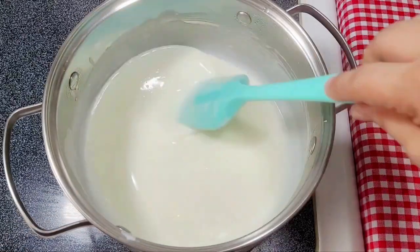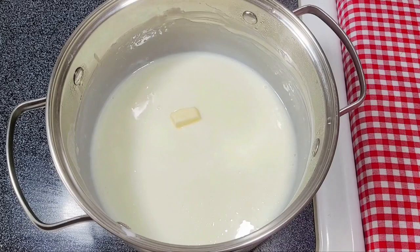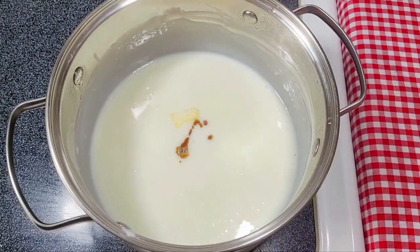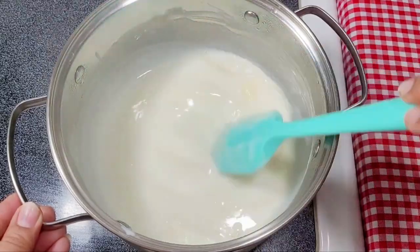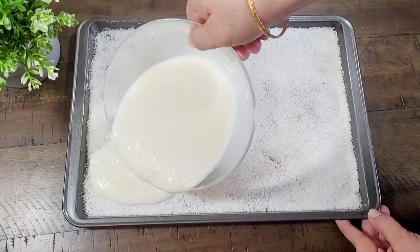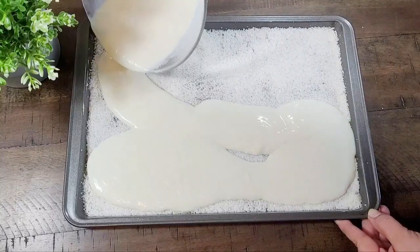Now we add 1 teaspoon of butter and 1 teaspoon of vanilla essence. We will mix it and then transfer and pour it into a bowl.